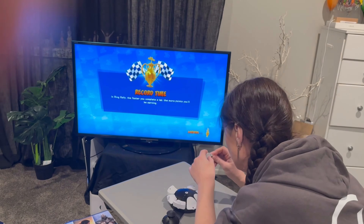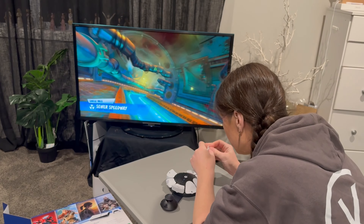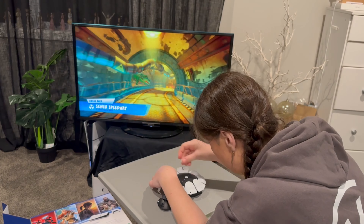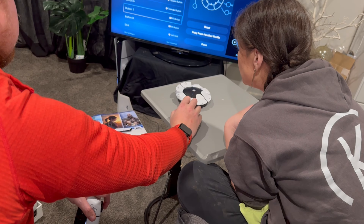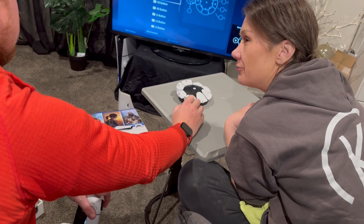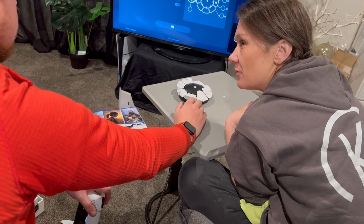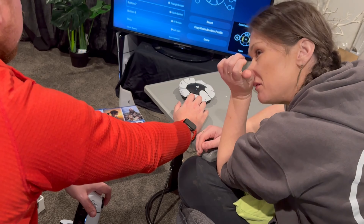I decided to give it a bit of a mix-up and swap some of how I had originally placed the buttons. It does take time to work out what works for you — try different things, experiment. It's all about exploration and giving it a go. My motto for that night was: how do I know if I don't try?